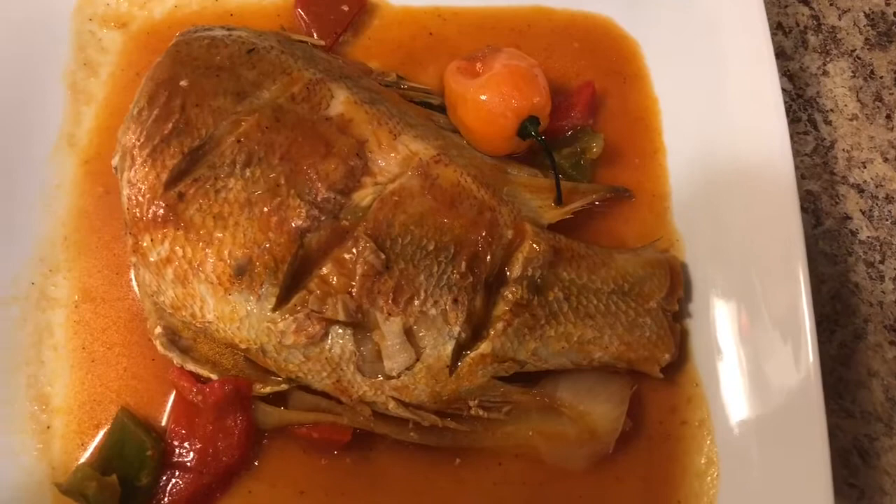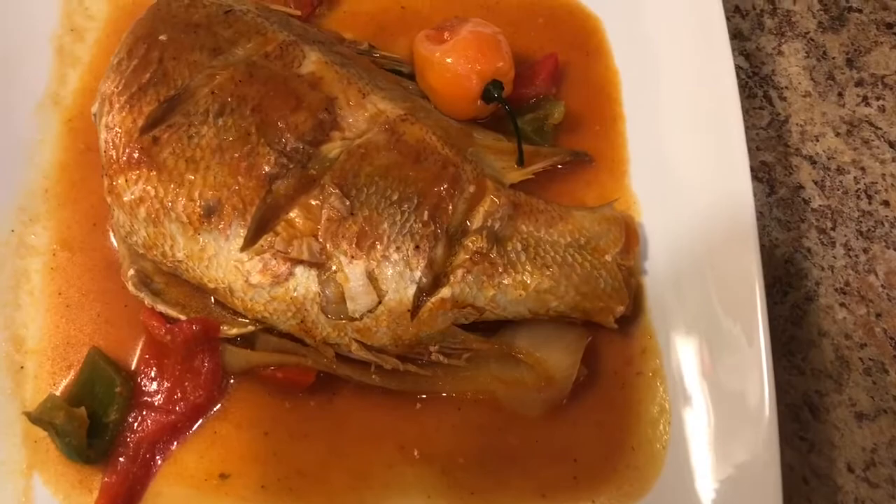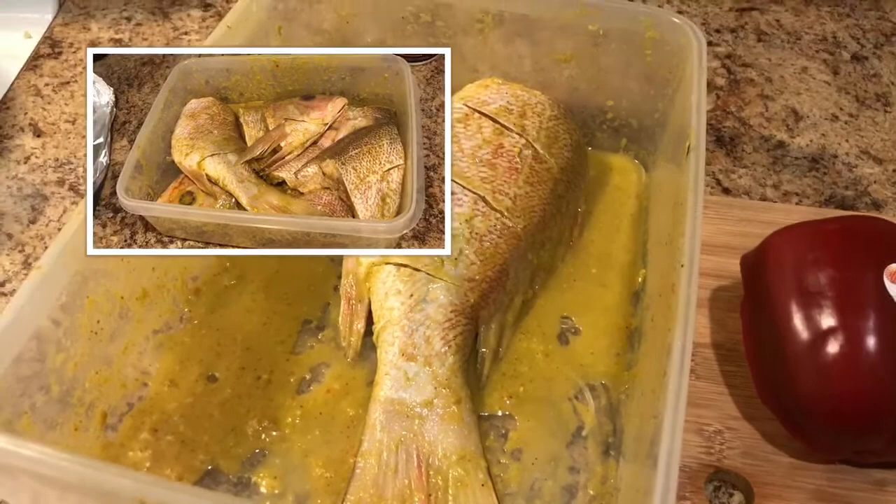Hi guys, welcome back to my channel. Today I'll be showing you how to make the fish stew. My fish of choice is the red snapper. I've showed you guys in my previous video how to prep and marinate it, but if you haven't seen it, I'll go ahead and add the link in the description box.